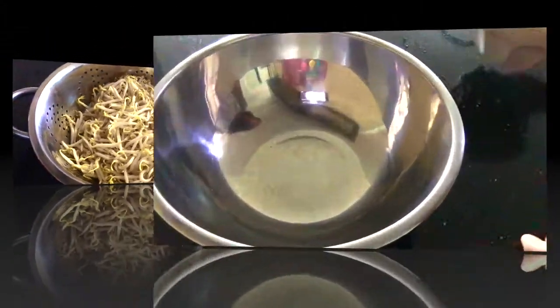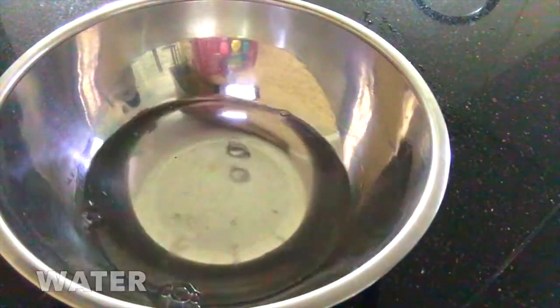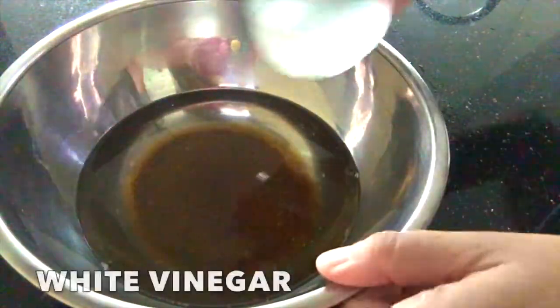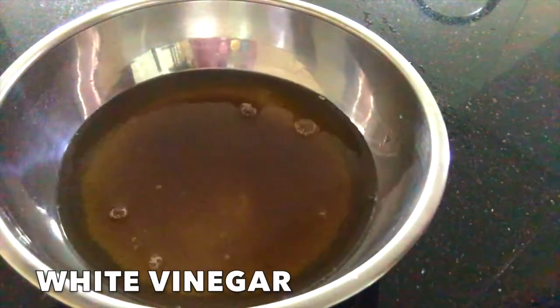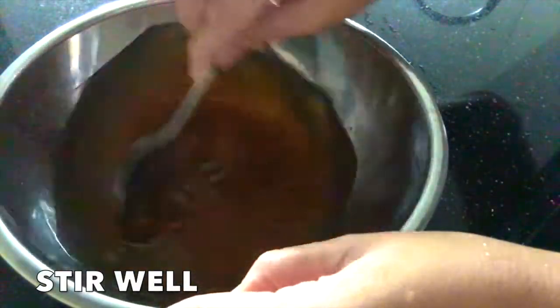Now make the pickle solution. Add boiled water — the water has to be at room temperature. Sugar. I use raw sugar since it's healthier. White vinegar — you can also use rice vinegar or apple cider vinegar — and salt.